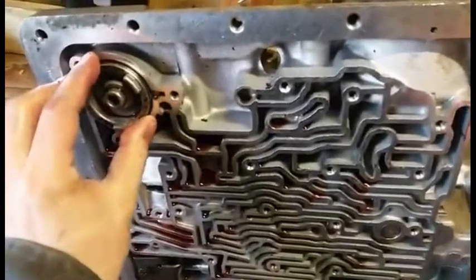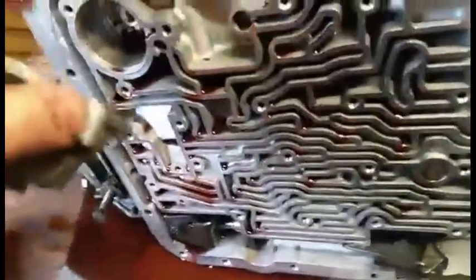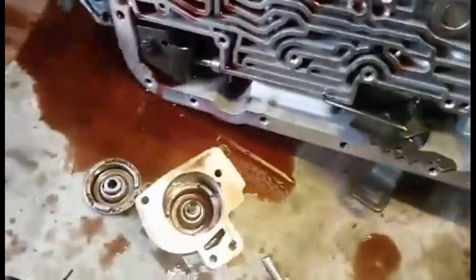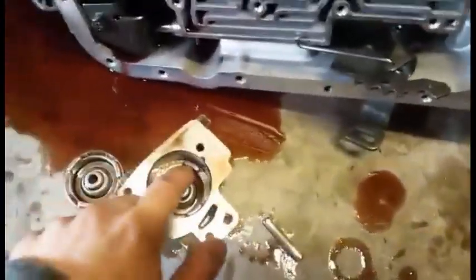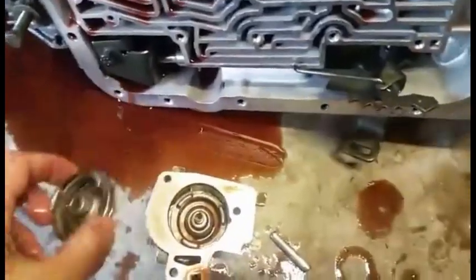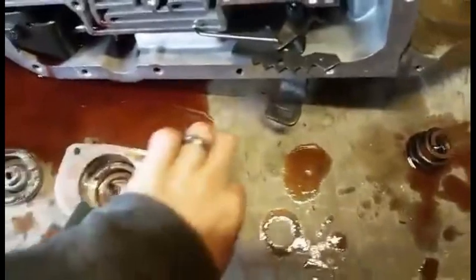There's one accumulator in the case here — this is your fourth gear accumulator — and then you've got one on the other side of the spacer plate, which is your one-two accumulator. They have springs that hold them up, and changing the spring size changes the shift characteristics. They also have a center pin.